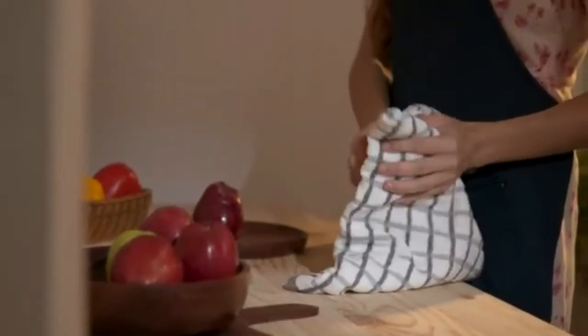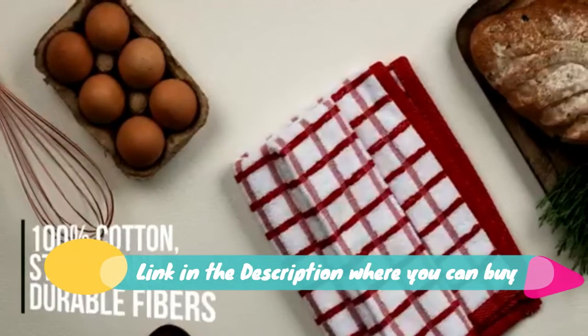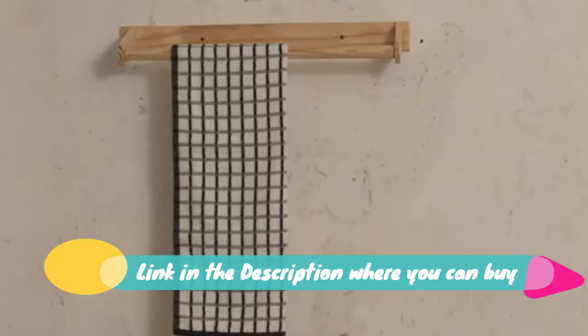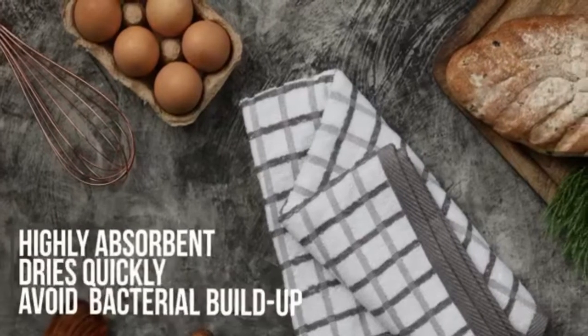Urban Villa terry kitchen towels, premium quality, 100% cotton, ultra soft, size 20 x 30 inch, gray and white. Highly absorbent oversized kitchen towels with hanging loop, set of three. Made from 100 percent cotton.